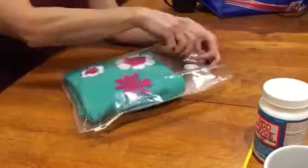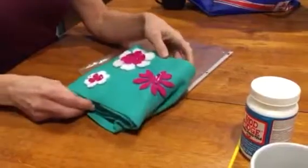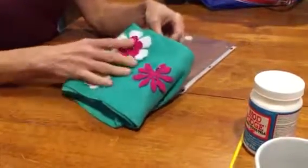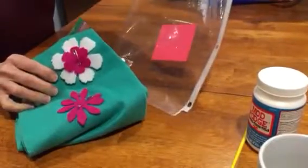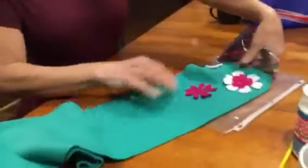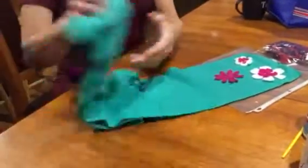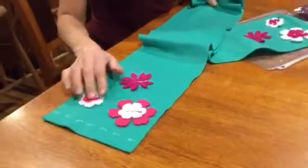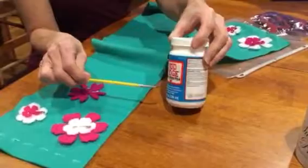This video shows how to put together our one-piece fleece scarf. As you can see, it comes in a little plastic insert — this is a green scarf — and we have some fleece florets that are attached to each side by safety pins. Those will later be glued on using some Mod Podge fabric glue.